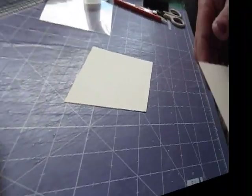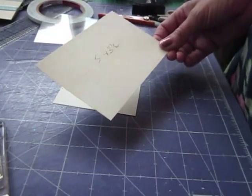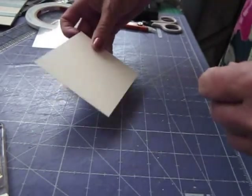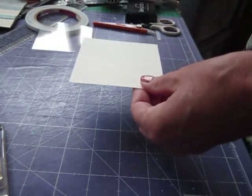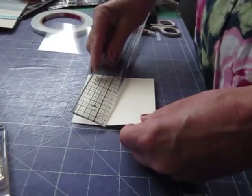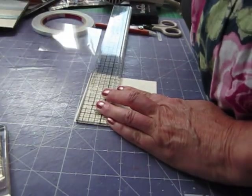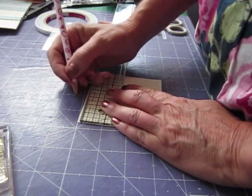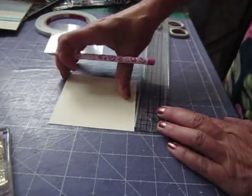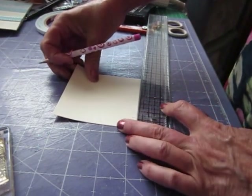And then we'll go on to how to make the shaker. So for the shaker card you'll need a base piece which is five by three and a half for the way I've done it. That's my base. And another piece which is three and a half by three and a half. What we want to do there is to cut an inch in all the way around. So you can either do it with a pencil and your ruler or you can do it on your cutter. I'm just going to show you how to do it this way.